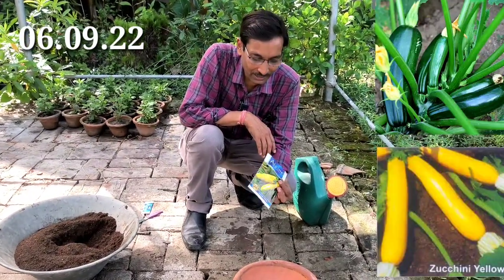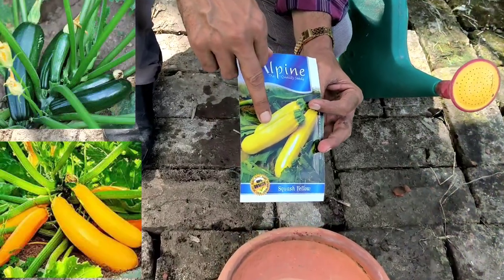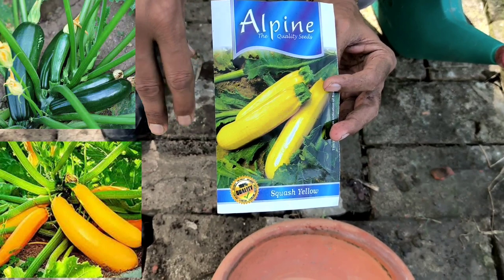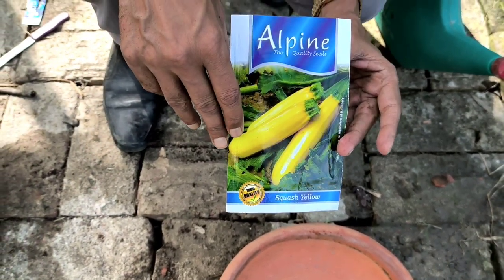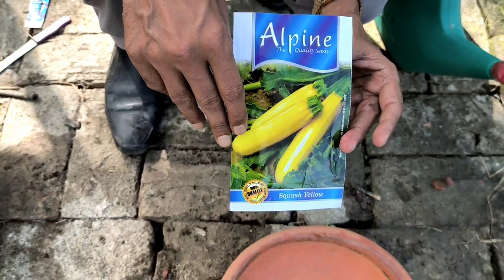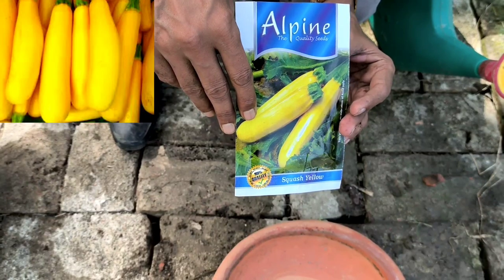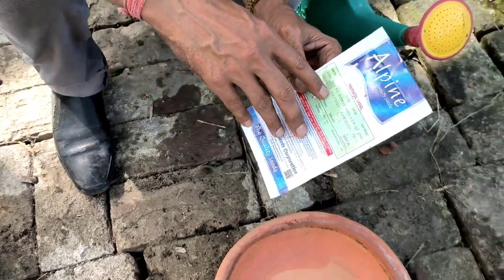Friends, zucchini or squash is a very nice exotic vegetable you can grow easily. This is a very costly vegetable and you can eat it raw or make it into a curry. You can grow it easily at home without spending much money. Just follow some tips on how to grow zucchini at home.